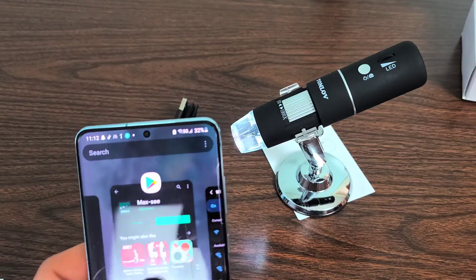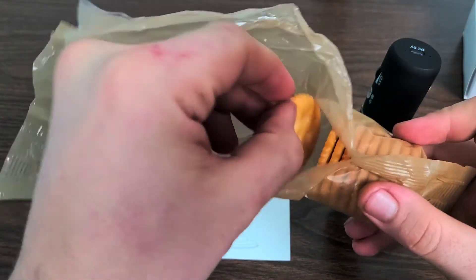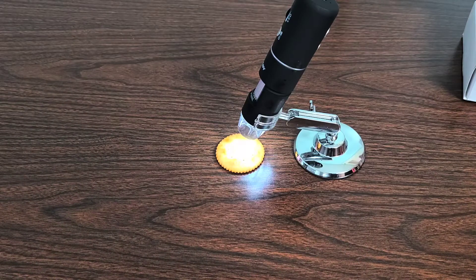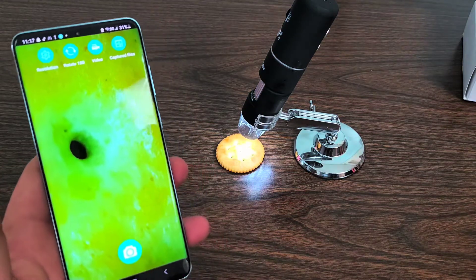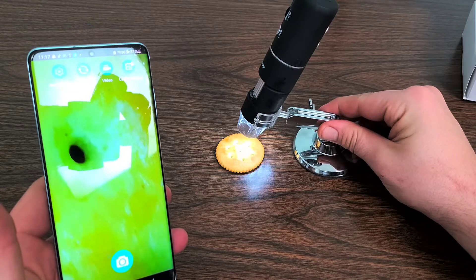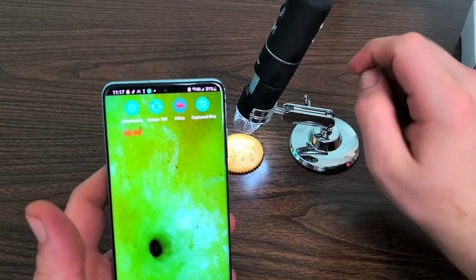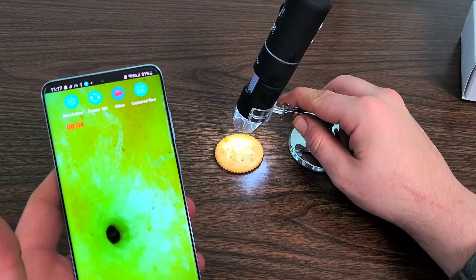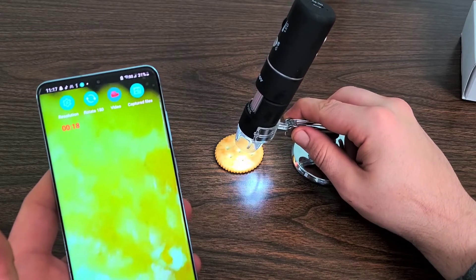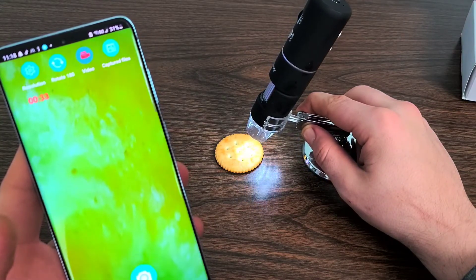Now let's grab a cracker and place it under there. The app is working and we've got it connected, so let's take a look at this cracker. What we have right here is one of the holes from the cracker itself. Instead of moving the cracker, we're going to slide the microscope around. I'm pressing video and screen recording all of this. There is the side of the cracker — this is awesome. It's kind of weird being able to look at everything from a different perspective. Look at that cracker!